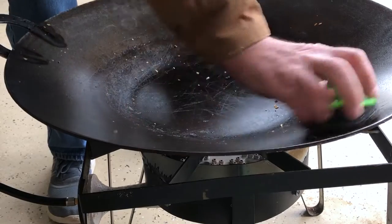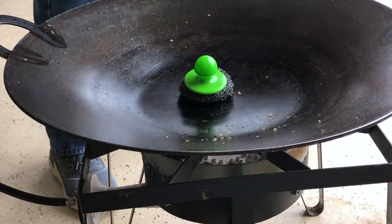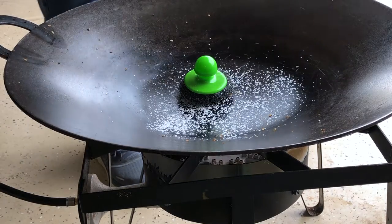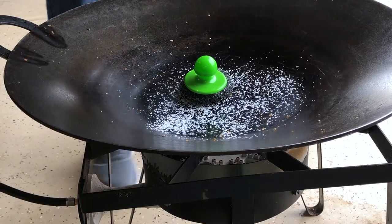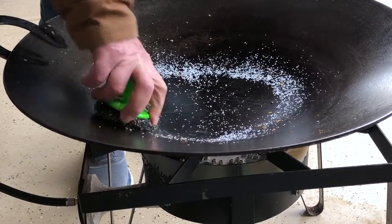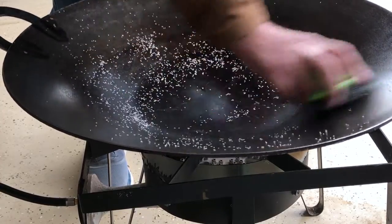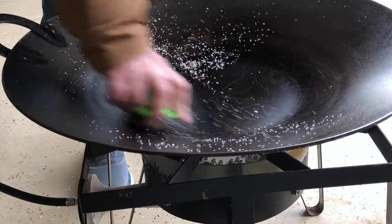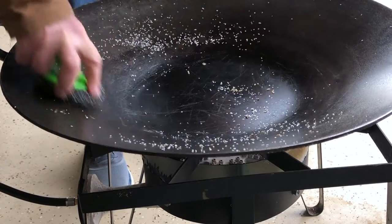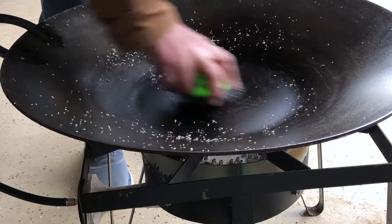Now everything is loosened up on this already. We're going to use a little kosher salt just to get a little granular in there. Of course we don't want to put any soap or cleanser or anything like that, so we'll use the grains of the salt as a little scrubbing type compound. And we're going to see that this is going to take almost everything off of here. If you find a spot, get your spatula and use it on a heavier spot.